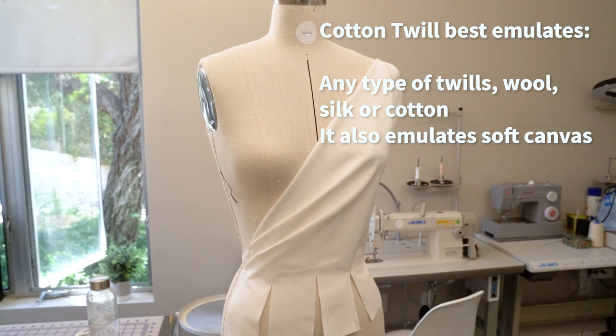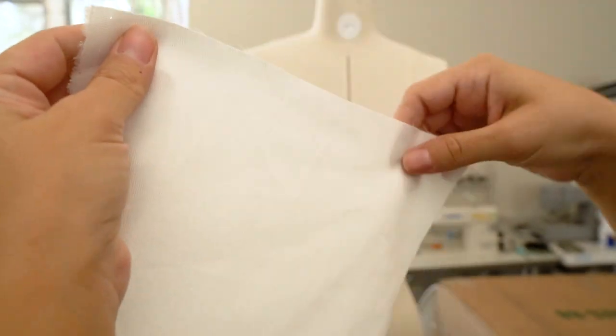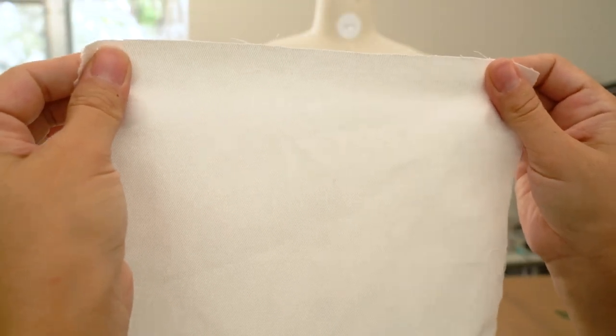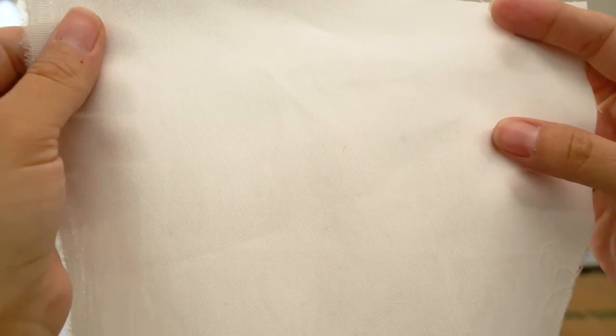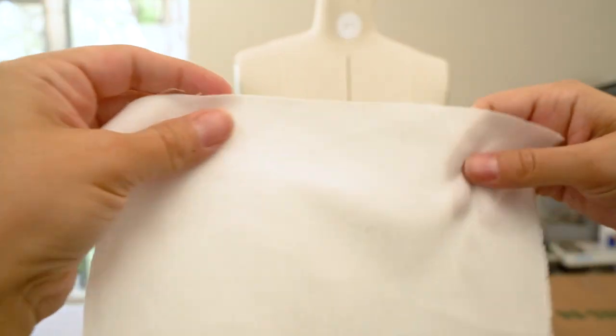If your final fabrics are twills, I suggest draping your looks in cotton twill as well. In the closer look you can see the diagonal weaves. Twill is a fabric characterized by its diagonal weave, and it has a little flex on the cross grain but not so much on the straight grain.